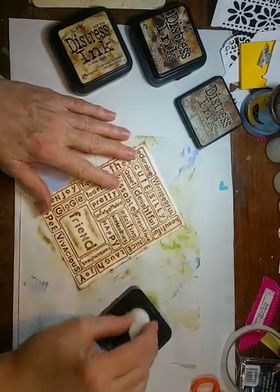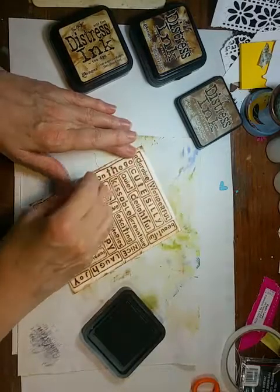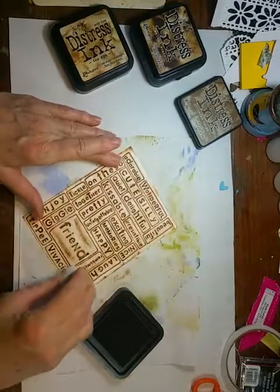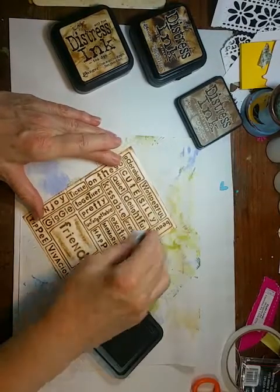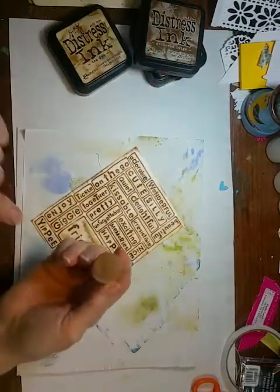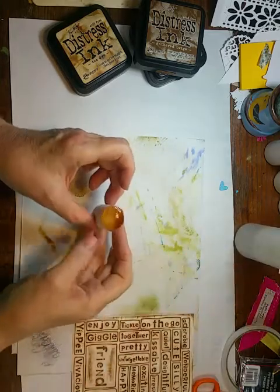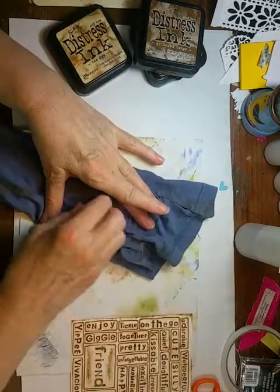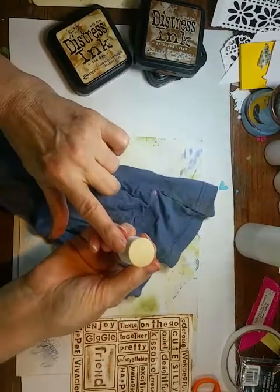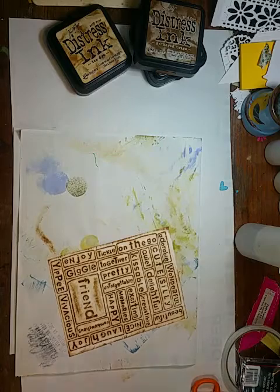So when I start making my card, if you notice any places that need just a little more pop of color, you can add a little bit more — kind of build it up in layers. Then when it all gets like you want it, to clean the applicator — because I've been using this same thing for I don't know how many different colors of inks — I just spray some water on it and take a piece of old t-shirt material and rub it off. On that one I've used blue, purple, yellow, green, and now brown, and you see how good it still looks.